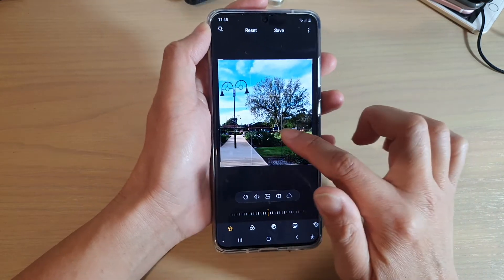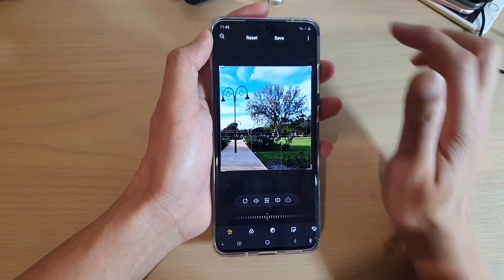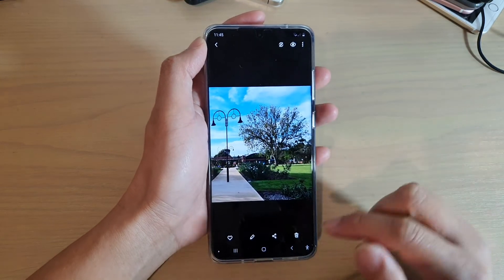I have to accept first. Once you start flipping an image, you cannot move them around anymore. Once you're happy, you can just tap on the save button.